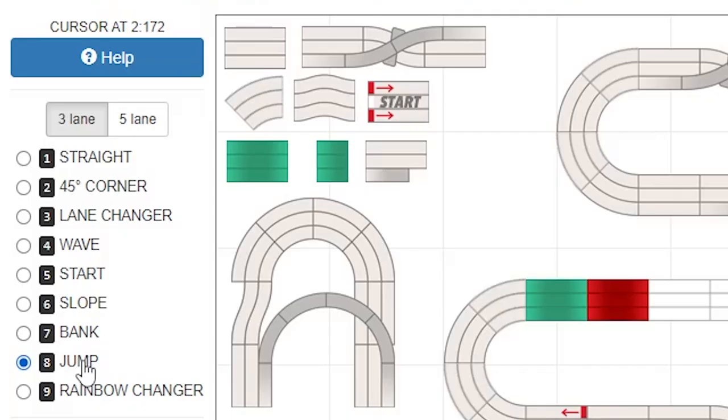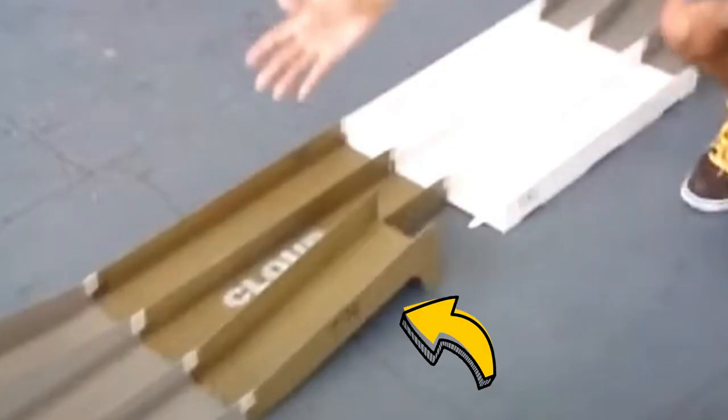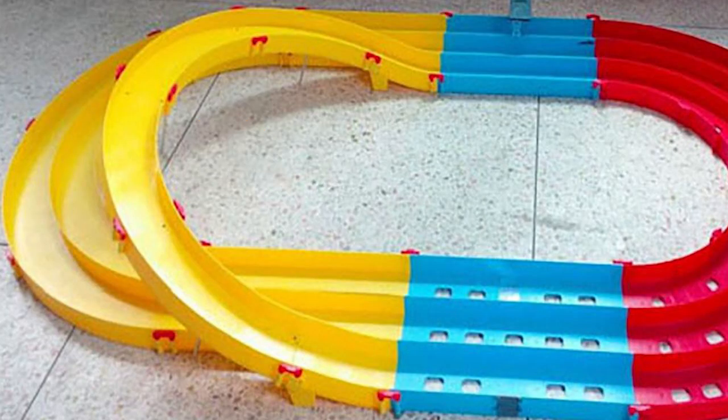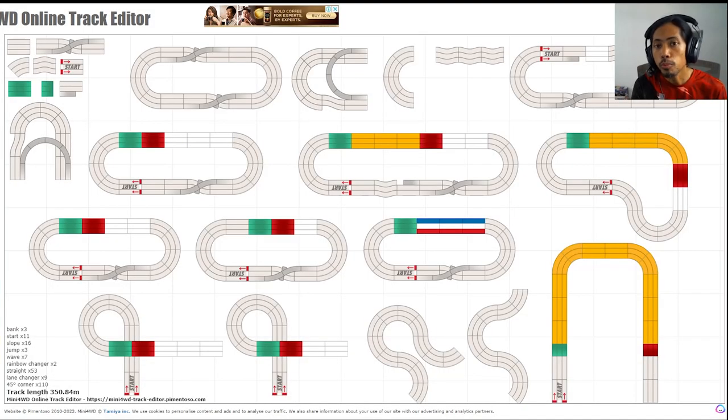After the bank approach is the jump cut — it's part of the bridge-type lane changer, but the bridge isn't fully connected. So in one section of three lanes, your car will also jump — like a slope but a bit lower. Then there's the rainbow change lane, which is another variant of the lane changer. The purpose is to switch lanes so Mini 4WD cars complete three laps passing through all lanes of the race track. There are three-lane and five-lane configurations.